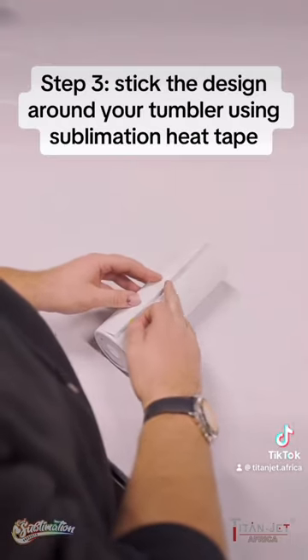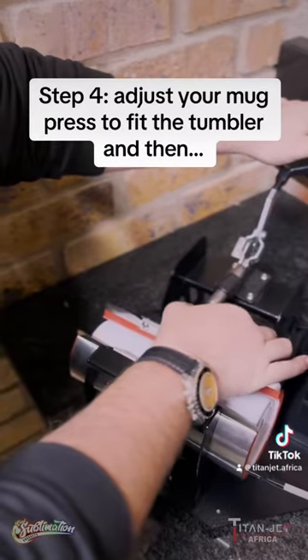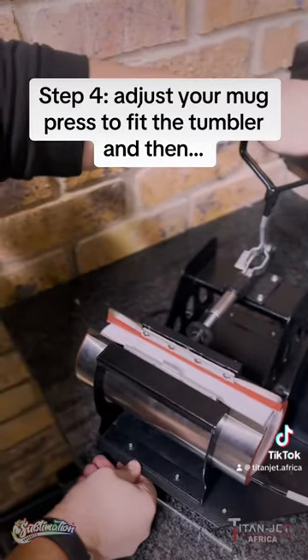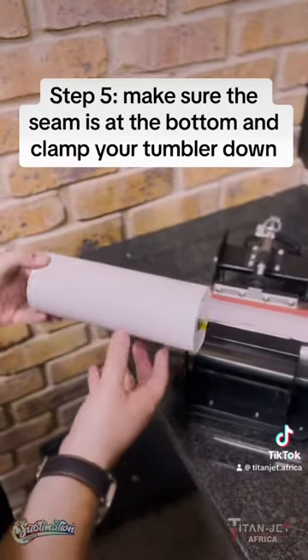Step 3: Wrap your design around the tumbler and stick it firmly using sublimation tape. Step 4: Test the pressure of your mug press and then set your press to 180 degrees Celsius for 80 seconds.